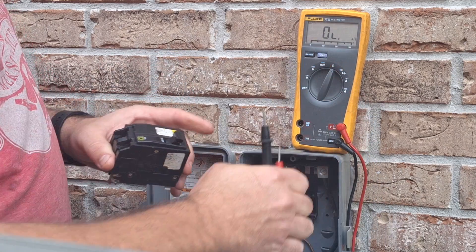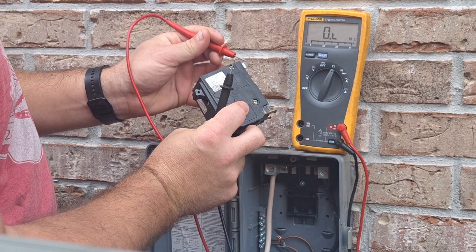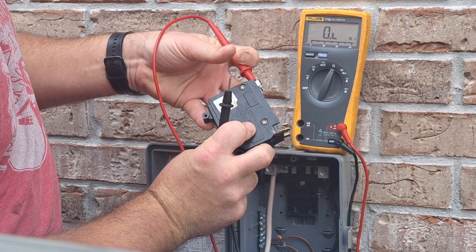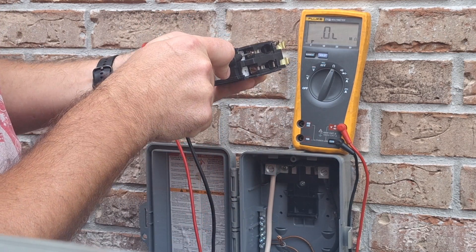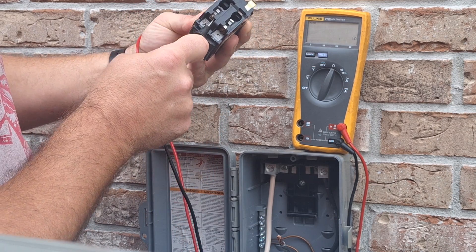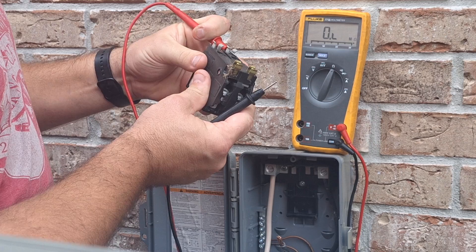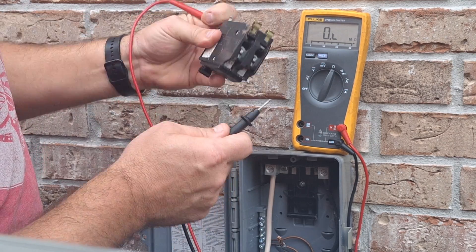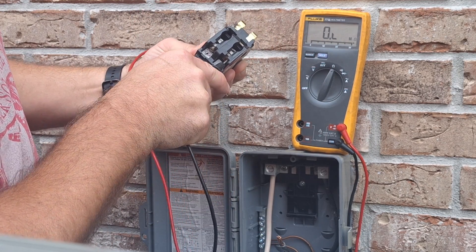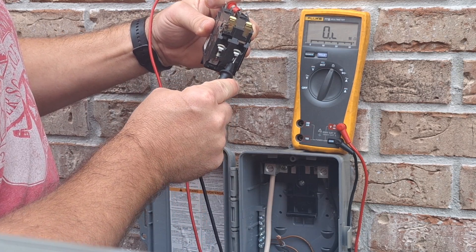All right, we're going to change this to ohms. In the on position, you want to go from your back side to your front screw — all right, so that one's good. The other side — I'm reading OL. Well, that means it's open, so half this breaker is bad.